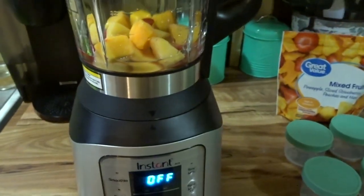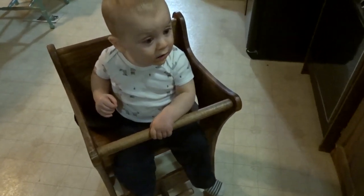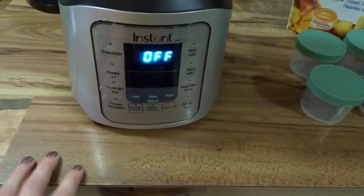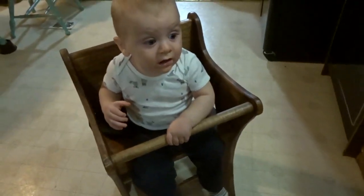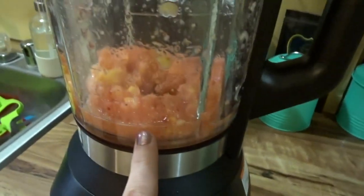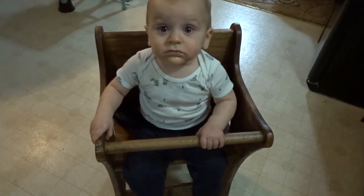I put a little bit of water in there — I might end up having to add more. Like I said, I've never tried specifically this before. I'm going to start this blender, but I'm hoping it doesn't scare him. Sometimes loud noises make him cry, but this blender is surprisingly not that loud. I hit the medium blend button and started it. He was a little startled, so I added a little bit more water to get the texture right.